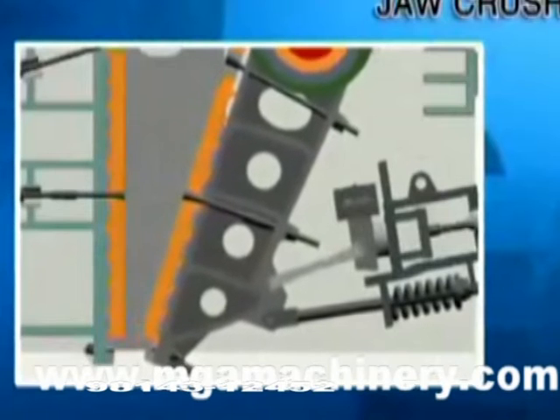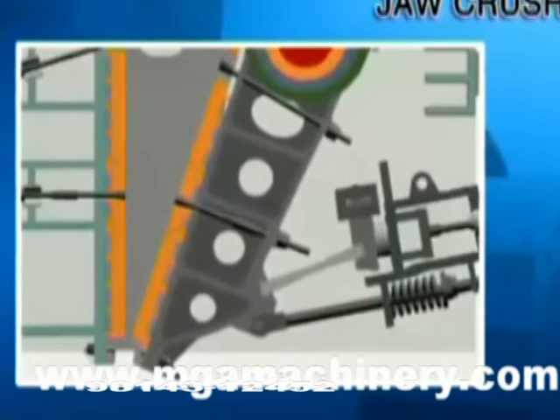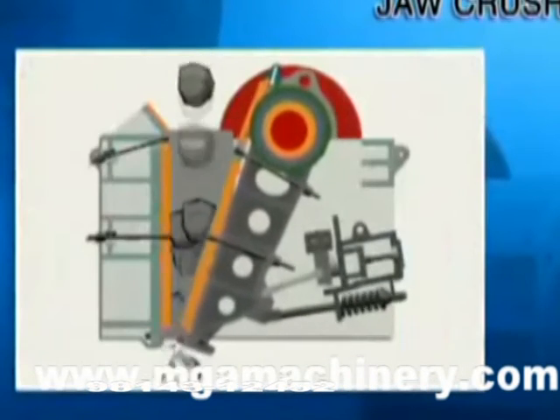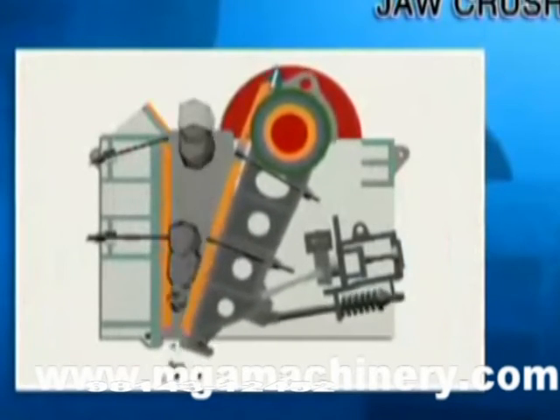the movable jaw plate moves up and down. When the movable jaw plate moves up, the angle between it and the toggle plate will be enlarged, so the movable jaw plate will close to the fixed jaw plate. Then the material will be pressed and crushed.